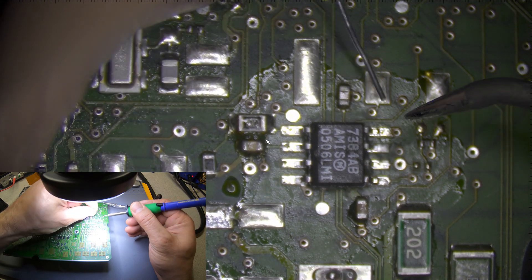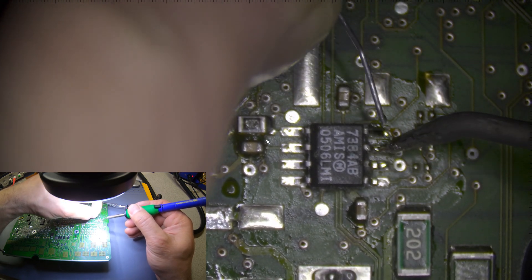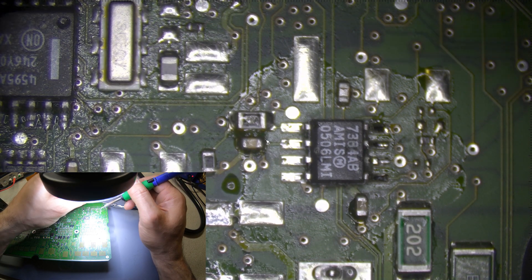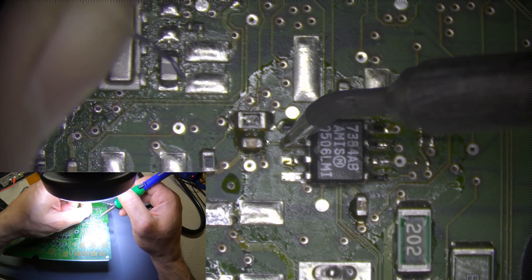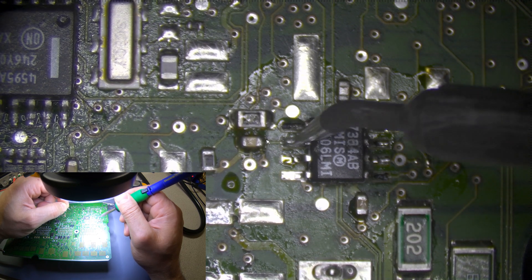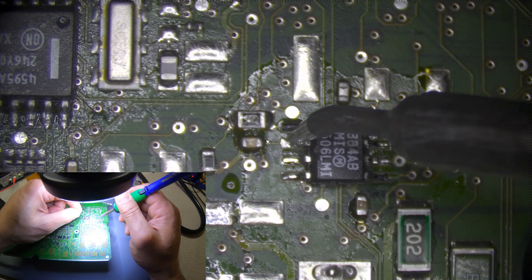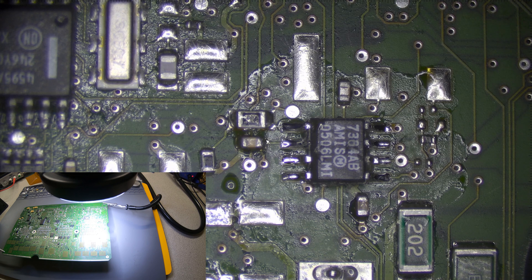That didn't work good enough — there's a little bit too much, maybe not. That was a little too much, let's pick it up with the tip. Unless you do it in focus — that's much better. And we're going to start recording.